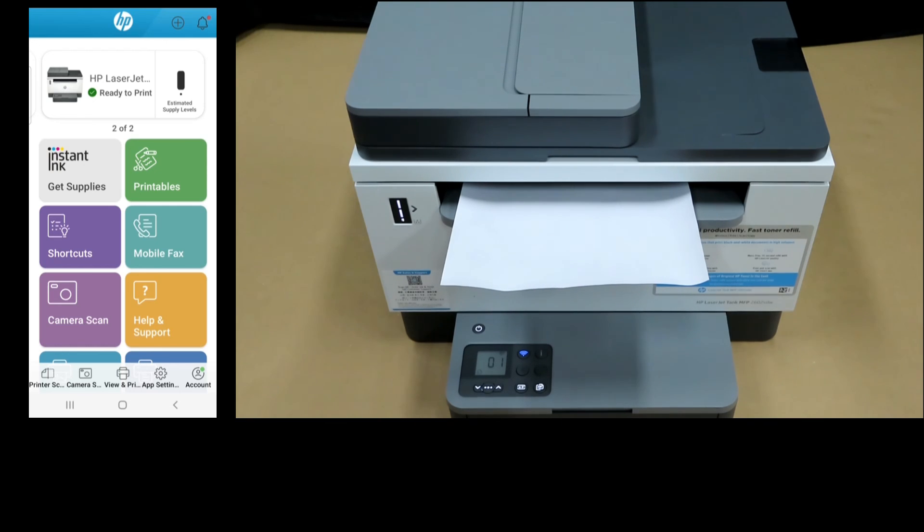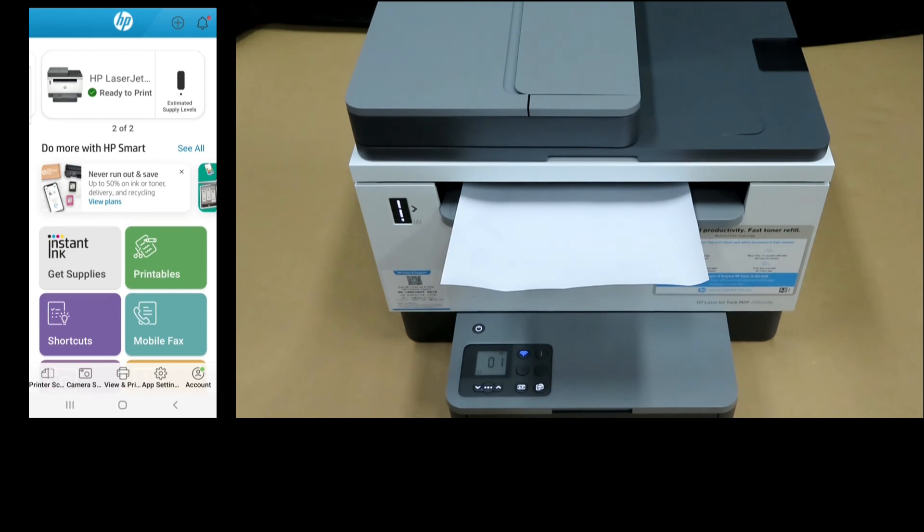This is how you unbox the HP LaserJet Tank MFP 2600 series printer and get it connected to your network using the HP Smart App on the Android phone.